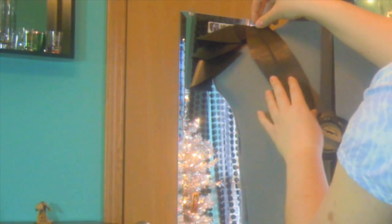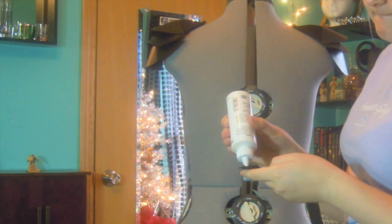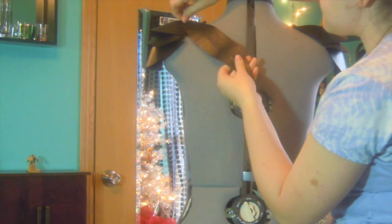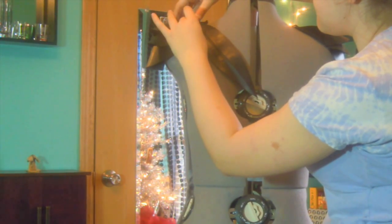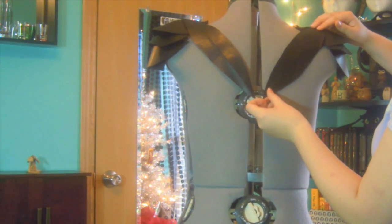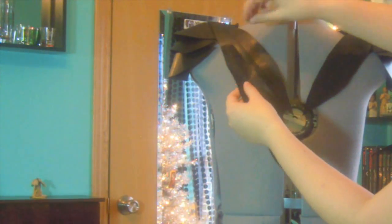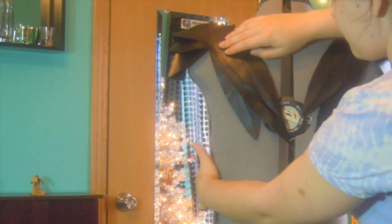Then you're going to move on to the feathers. I started with the biggest ones first, and you're just going to play with it and see how you like it before you glue it on. Once you figure out where you want it, go ahead and add some glue and place it on. What I did was I did one feather on one side and then the same feather on the other side so they would be symmetrical — but it's totally up to you. Just play with the other ones and see how it best complements it. Then add the smaller feathers on the top to cover up the bra.